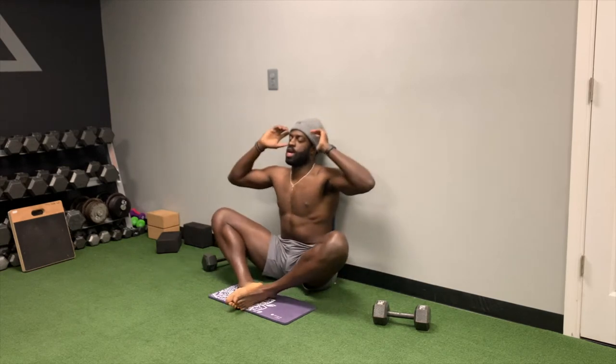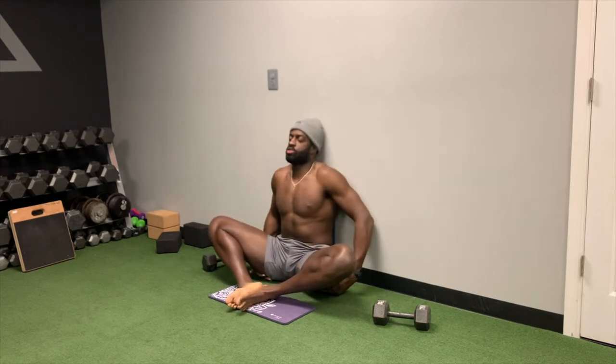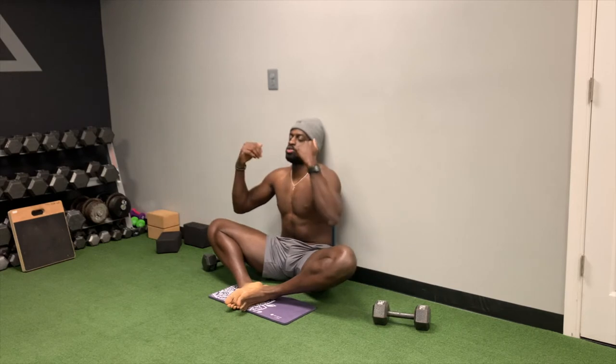What you want to do is actively push your knees to the ground with your glutes — so not here, but here. You activate your glutes to push your knees to the ground.